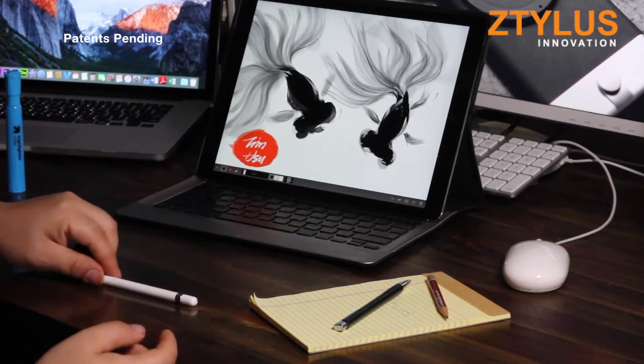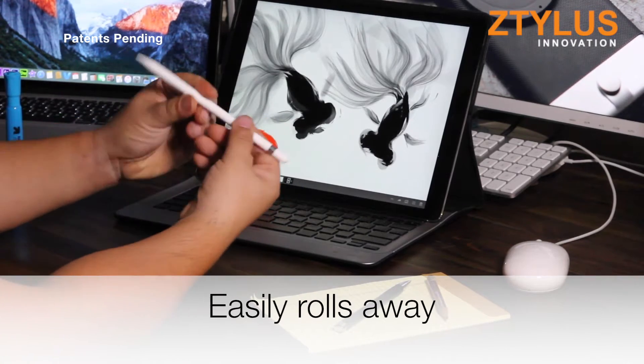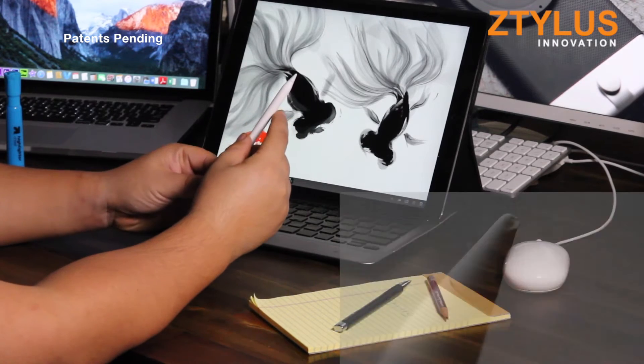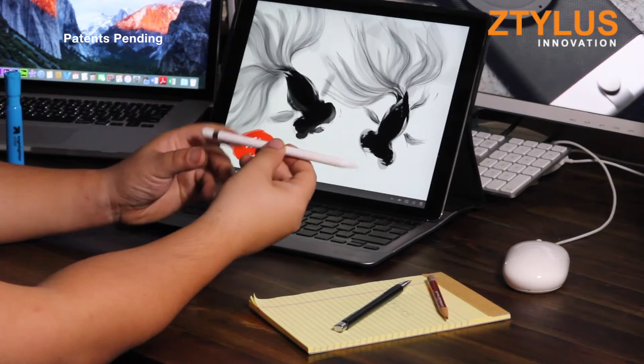First, the pencil can easily roll away when placed down. If a person is not careful, the Apple Pencil can get damaged. While we were testing it out, our pencil did get damaged and broke the tip. With this being a $100 item, it is definitely something that we want to keep safe.